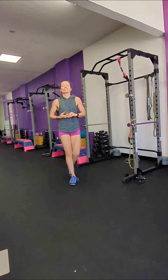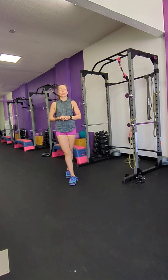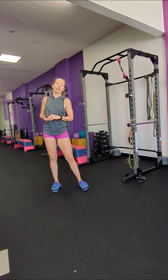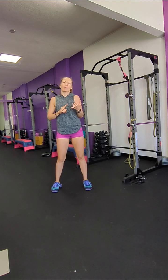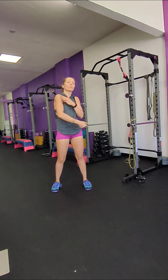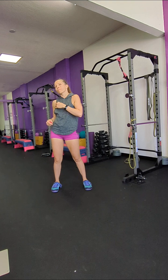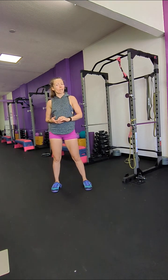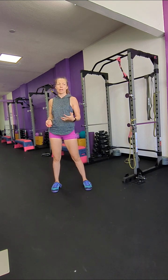Hey there! Today I want to cover some really good shoulder strengthening exercises that are good when you are recovering from an injury — you just need to strengthen up, maybe you pulled something, your scapula was out of place, whatever it is. Once your physical therapist or your doctor has cleared you to exercise and strengthen up,